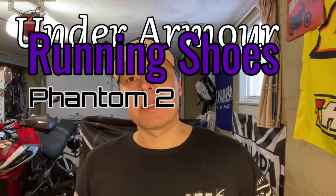Hi guys, welcome back to the channel. Today we're going to be reviewing something that's not motorcycle-based, but if you're a runner and you like running shoes and you like to run, it keeps you in very good shape for motorcycling, especially for sport bike riding.